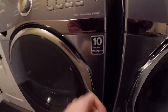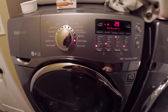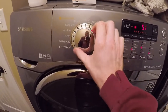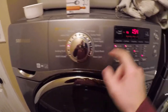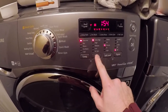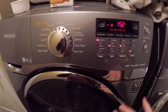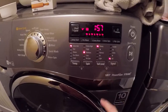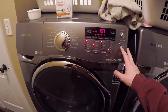Now we're going to close it up and turn it on. We want extra hot, so I'll select sanitize — the hottest and longest setting possible. I'm going to put it on a lower spin because it knocks around a bit. Soil level: heavy soil. Signal off — let's do it.